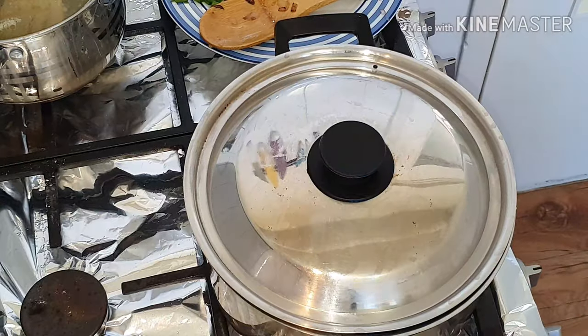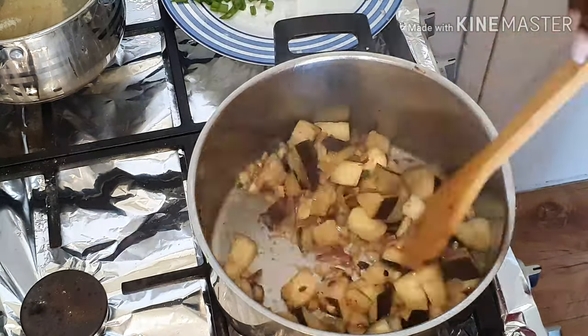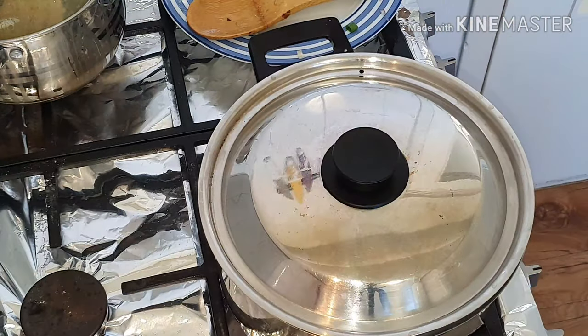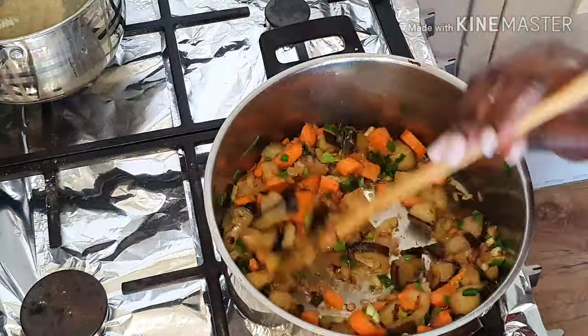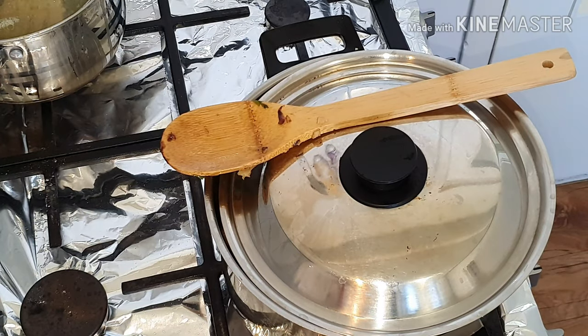I first added the eggplants — you didn't see me chop that up because I was recording and thought the camera was running, but it wasn't. By the time I checked, it hadn't recorded me chopping the eggplant. But you see it in the video. Then I added some carrots — you can see lots and lots of colors in the pan.